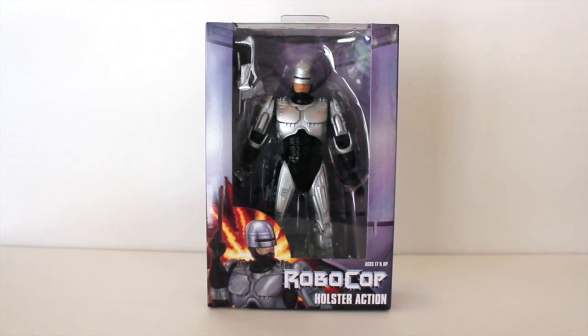So I finally have the chance to collect these figures. In the case of this Robocop, I do remember having a Robocop figure but I got rid of it somehow because I never knew I was going to be this much of a collecting fanboy geek. So without further ado, let's take a closer look at this Robocop packaging.